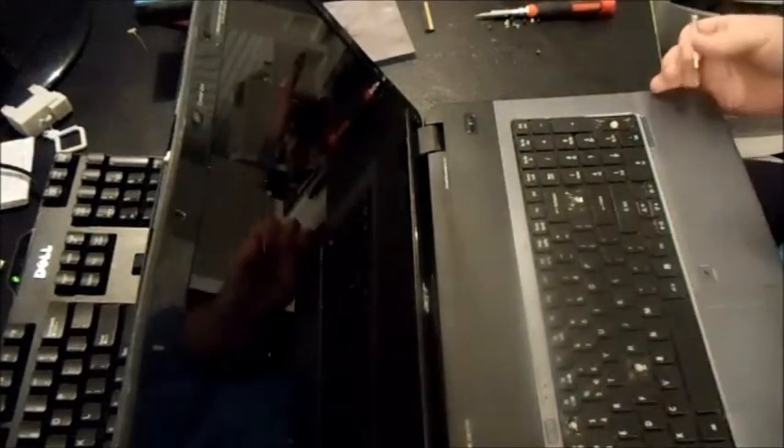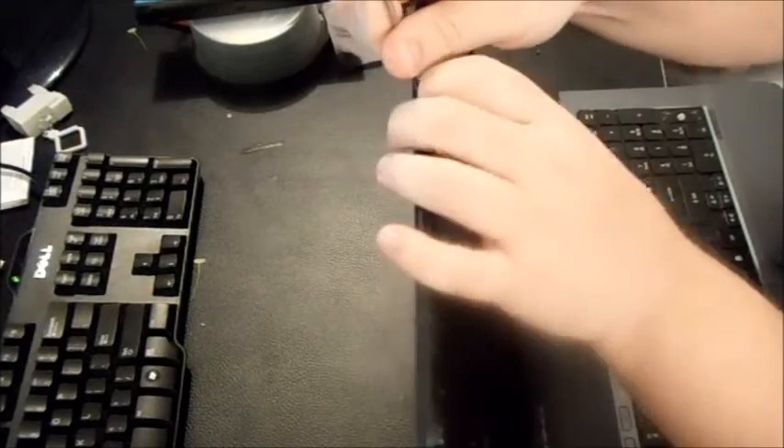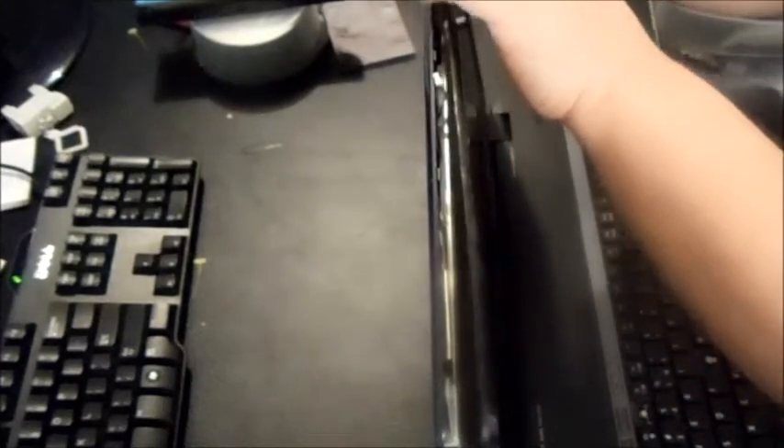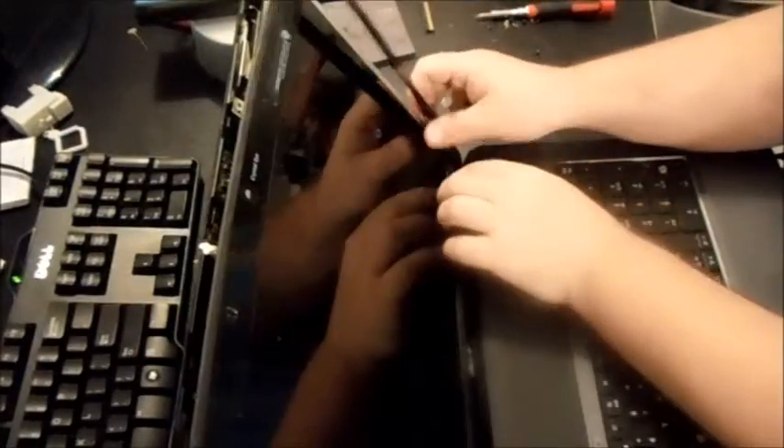Just go around it and make sure. Once you've got all the screws out, take your small flathead screwdriver and squeeze it between the bezel and the lid itself, then go around an inch at a time until it's completely loose. You don't want to do it at too much of an angle or you will crack and break your bezel. This seems easier than it is — sometimes it just takes a little bit of muscle.